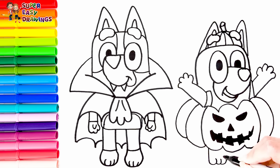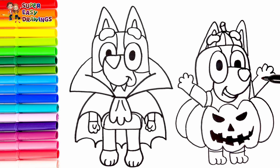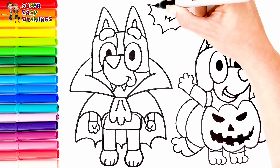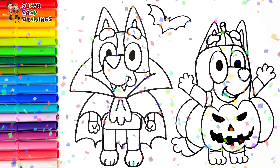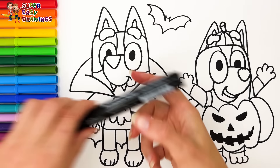Then I draw her legs, with that in the middle. Now I'm going to use this black marker to make this beautiful drawing more visible.